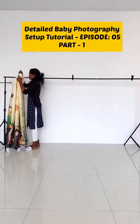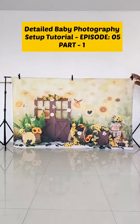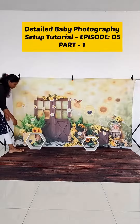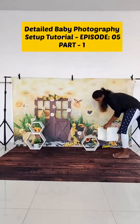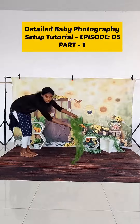Hey guys, today we are going to see a detailed baby photography setup tutorial, Episode 5 Part 1. We are using Little Bees backdrop and rustic wood floor drop. Then we are going to use the hexagon set of 3 — it's a super versatile prop you can use in multiple ways. Then we are using the flowers, and we are bringing in the apple box, which also comes in a set of 3.